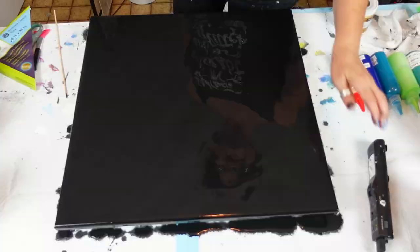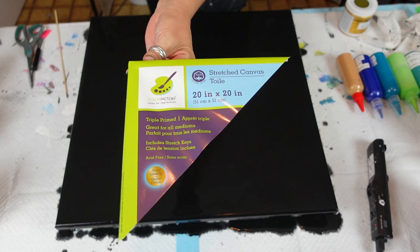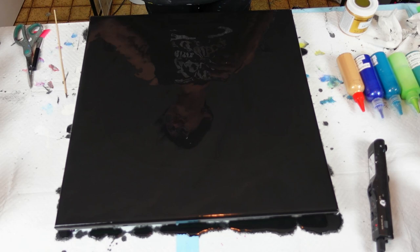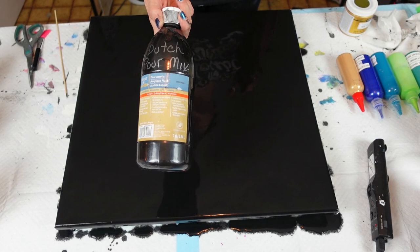We are back. I have my canvas already base coated — this is a 20 inch by 20 inch canvas. I get these at my local dollar store. I have my push pins in, the back taped, and I decided to do a black base. This is my acrylic flow black in my Dutch pour mix.